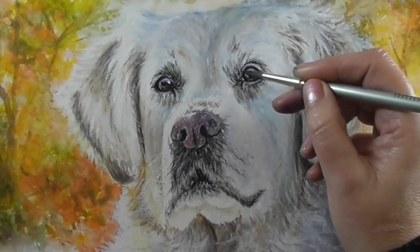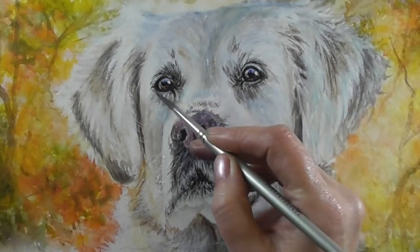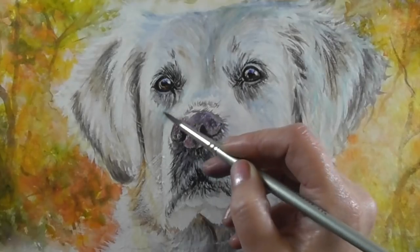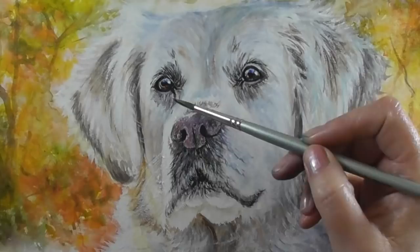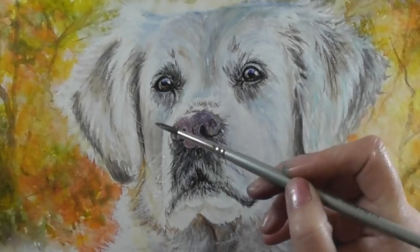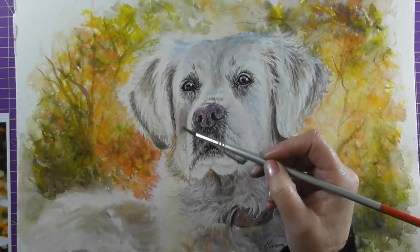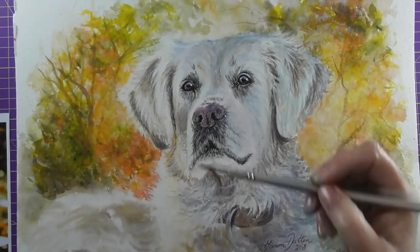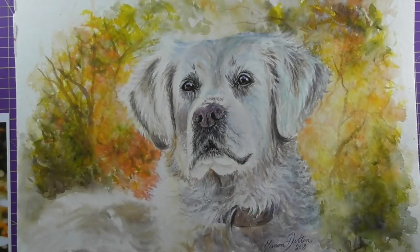As I'm coming towards the end of the portrait now, I'm really focusing on those tiny little hair details, adding extra washes where needed.